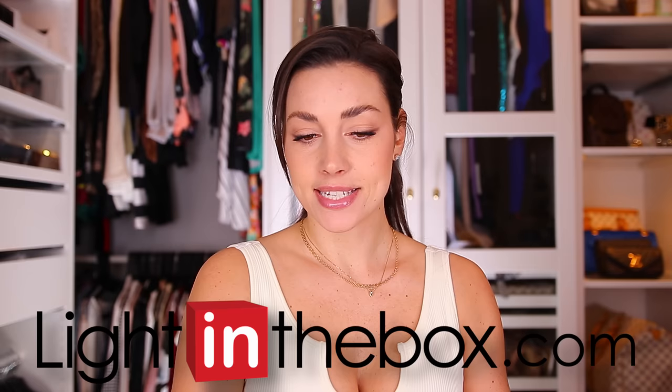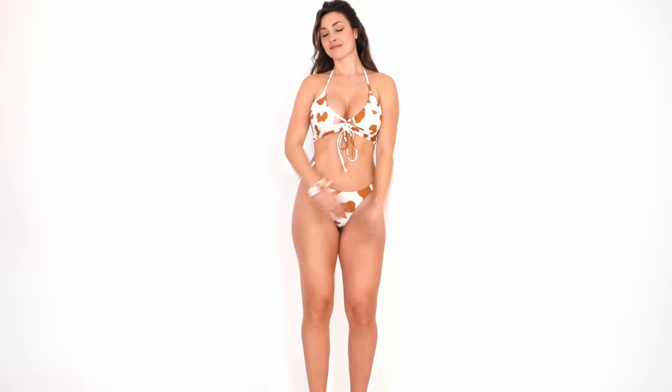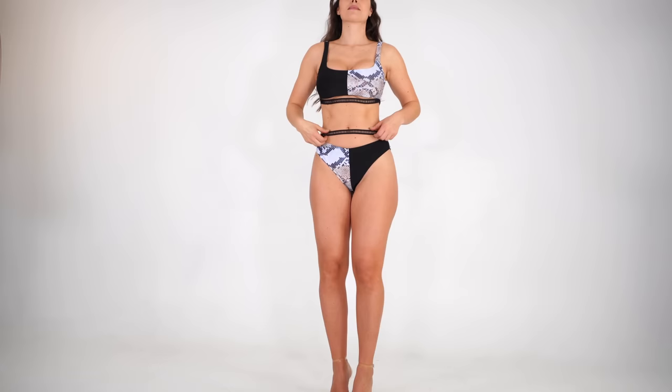Hello my friends and welcome back to another bikini review. Today I am featuring bikinis from Light in the Box. You seemed to really like the last time I did a Light in the Box bikini review. I have a lot of bikinis today so I think we're just going to dig right into the review otherwise it's going to take too long. Let's dig in starting with the first bikini.